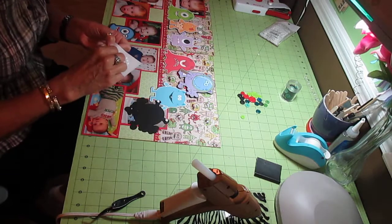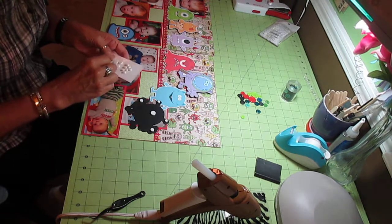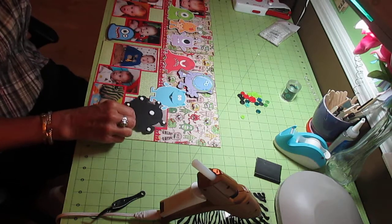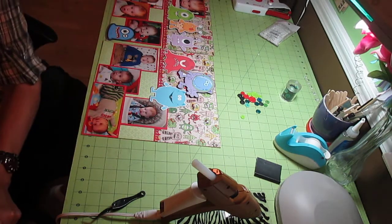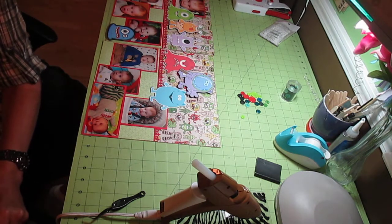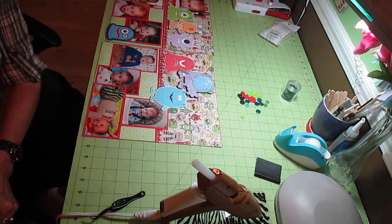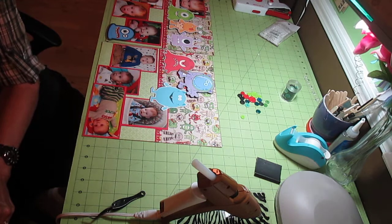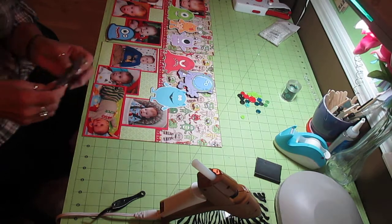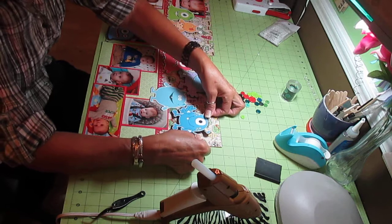Maybe down the road I will start to do videos with the Cricut again. I really do like the Cricut Craft Room. However, I do have a hard time with the inability to do the stuff that I really like doing, which is layering. You can color if you have the Imagine - you can print and color and layer them, but you can't cut them out. There's no way to cut just the outline of it.